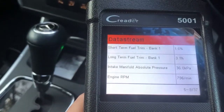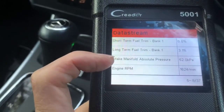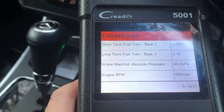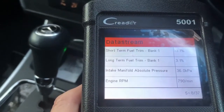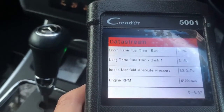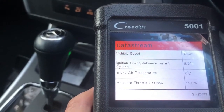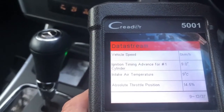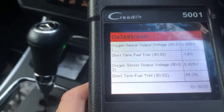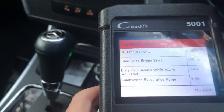Now let's have a look here. So intake manifold absolute pressure - that's one of the faults that's there. But that seems to be responding accordingly. Because I'm not sure this car has an actual airflow meter - it's something I'll have to double check. Because a lot of cars don't have airflow meters anymore, but they have that manifold pressure sensor instead.